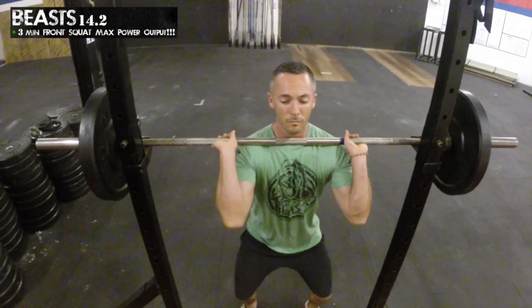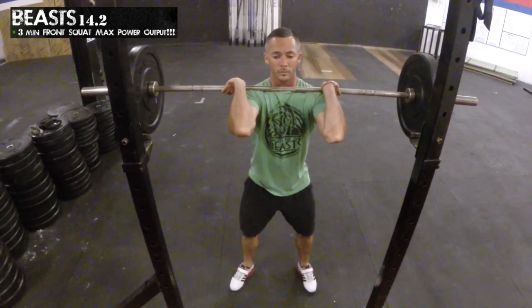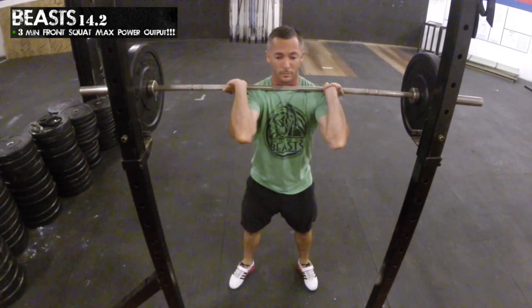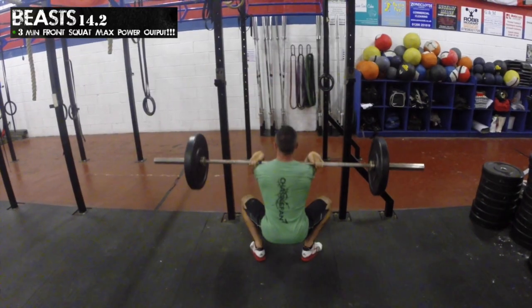The bar may be taken from the ground or out of a rack. The athlete may choose any technique they wish to perform the front squat, as long as the bar is making contact with the front of the body on the athlete's shoulders.